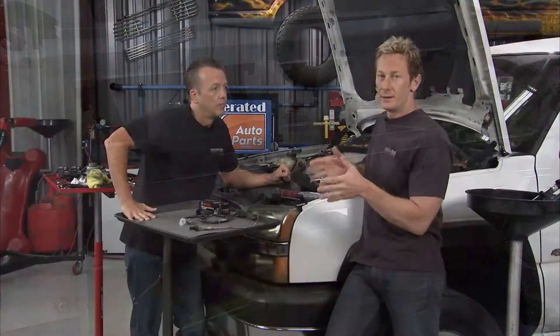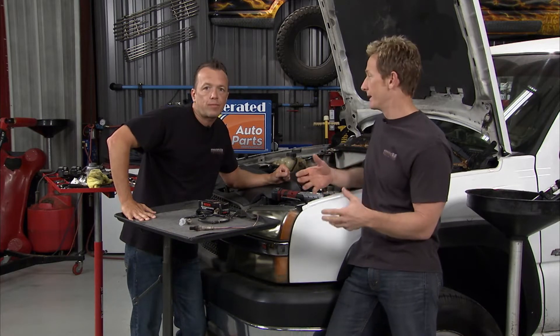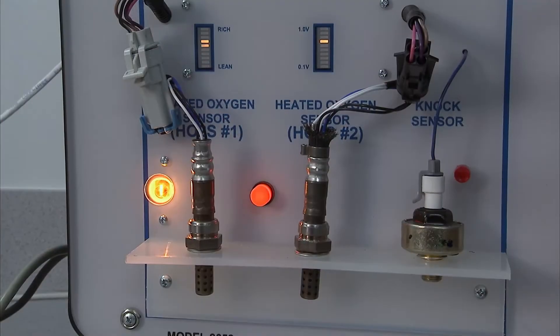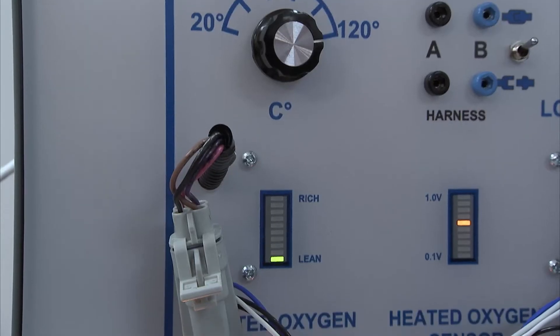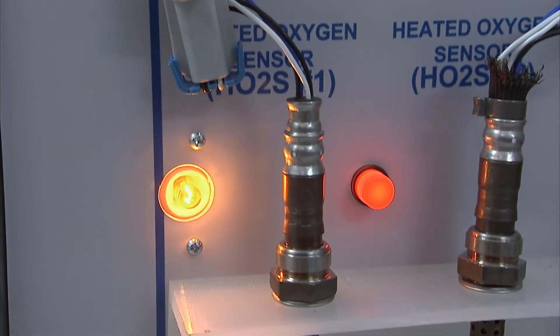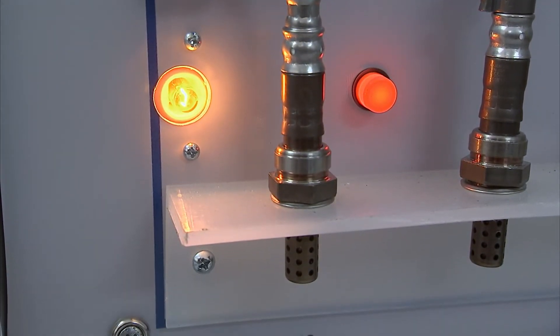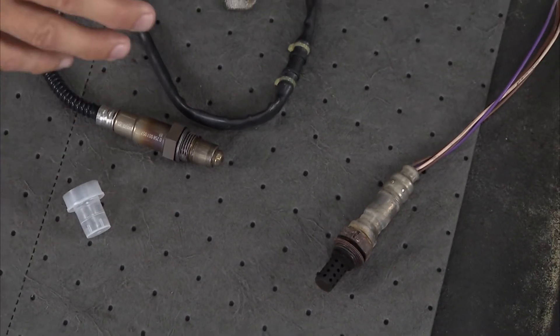Early on you'd have one O2 sensor in your collector. These days things have gotten really sophisticated — in racing applications I've seen as many as eight, one in each cylinder. In production you're not going to see that, but this truck has two, one on either side. It's got a narrow band O2 sensor versus the newer style wide band O2 sensor, which takes things to the next level in terms of sensor precision.